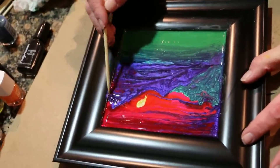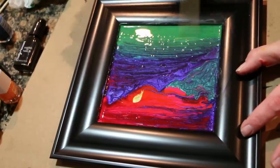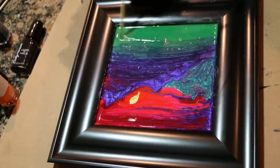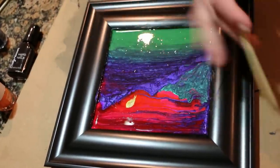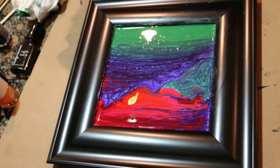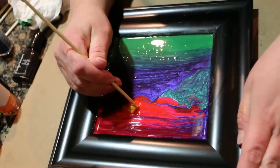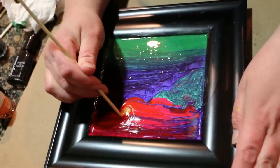Then you're just going to take your skewer and go back and forth between these colors, blending them all into each other. Keep in mind that where you think you may have a little control right now, it'll look completely different by the end because colors will start fading into each other — but that's the style of this painting. Now I'm going to take my skewer in the middle of the yellow sun and swirl it around, going outward until it's more spherical and blending into the colors around it.